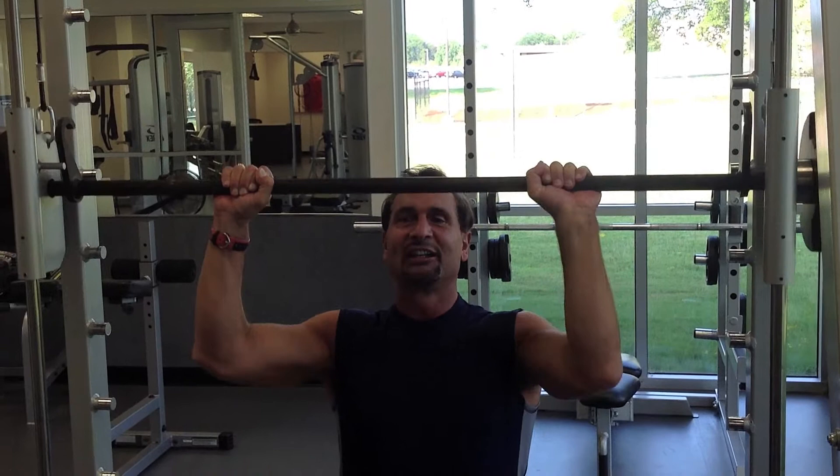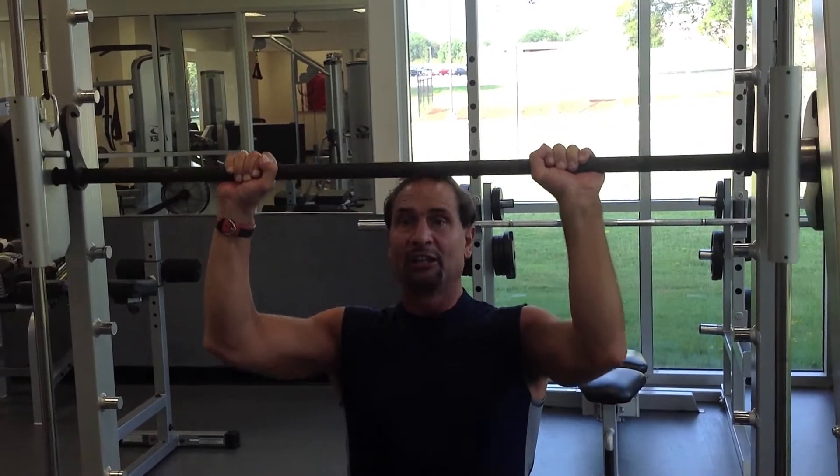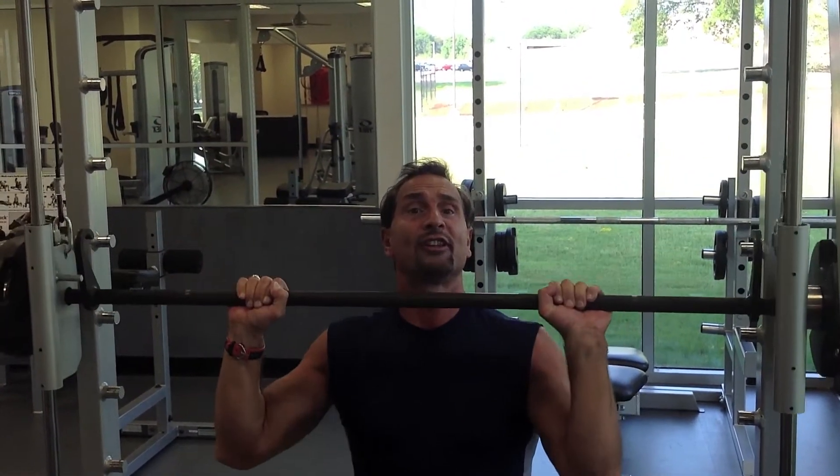Hi, welcome to Live Like an Athlete. Today we're working our shoulders. This is a shoulder press. It trains all three heads of the deltoid.